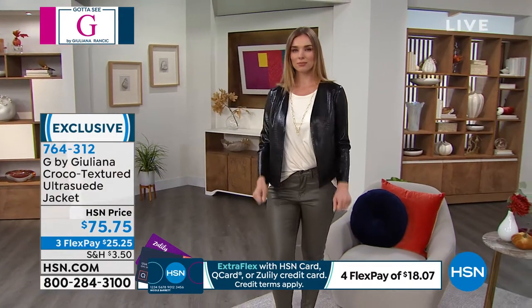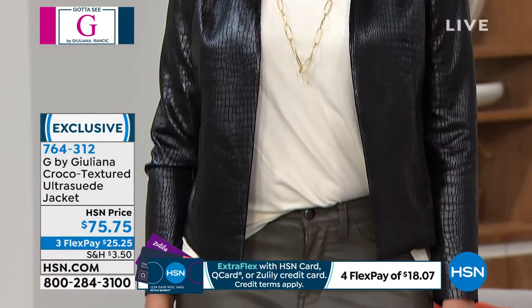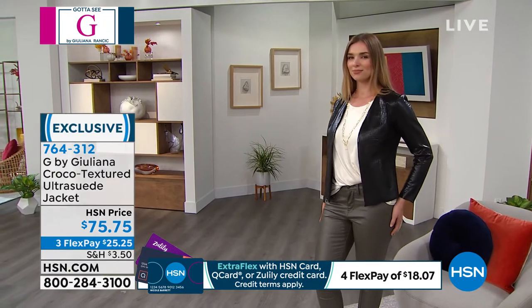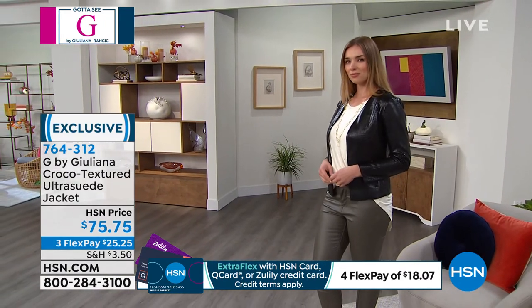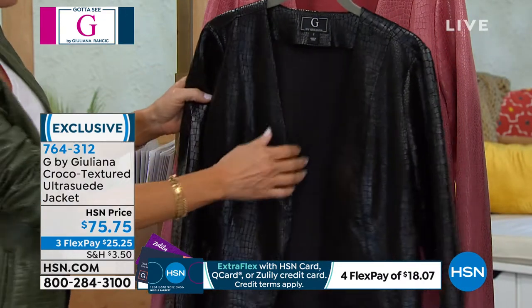When you get it home and get up really close, you can see and feel the scales on this — it's truly exquisite. We've never done anything like this before. It has this suede hand to it; it's really, really beautiful.